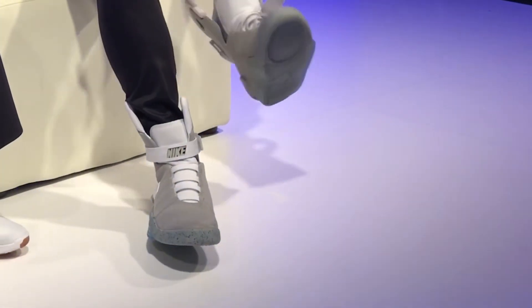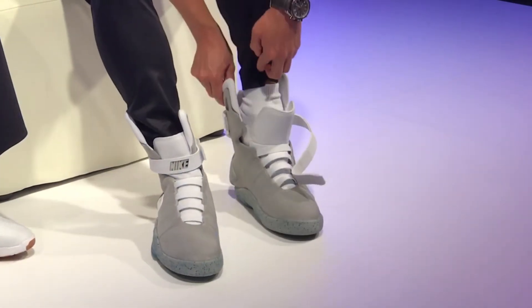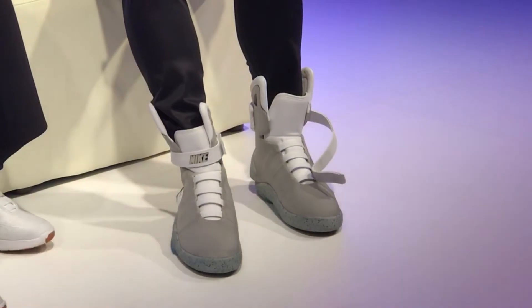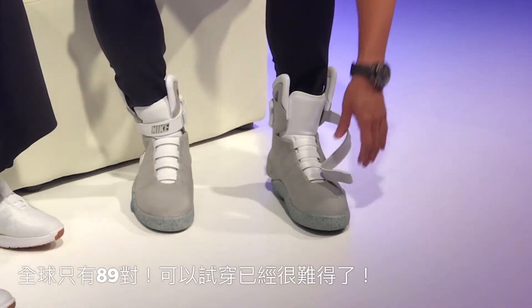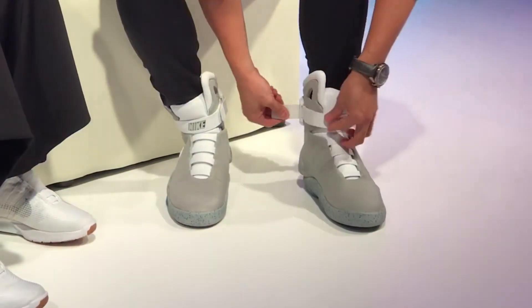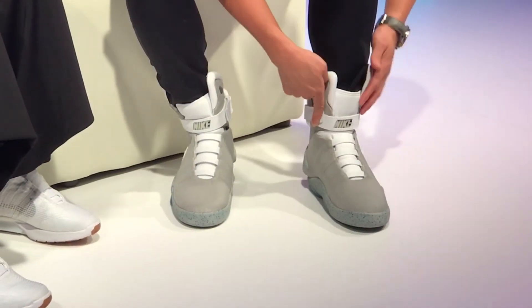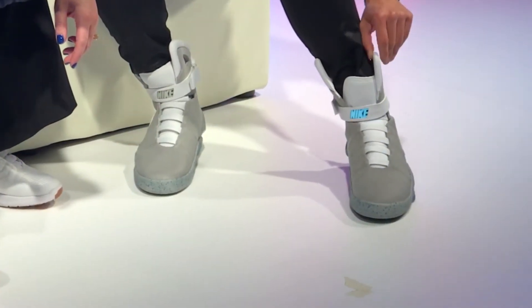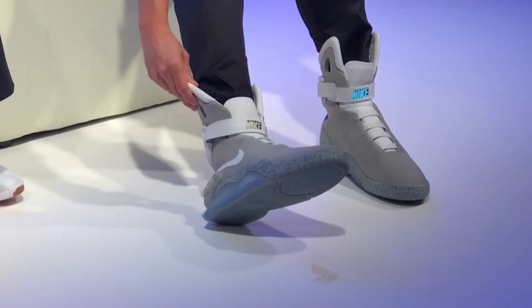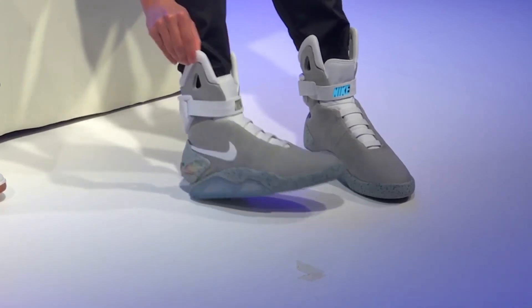I learned my lesson. Wow! Look at this! So these are rechargeable.